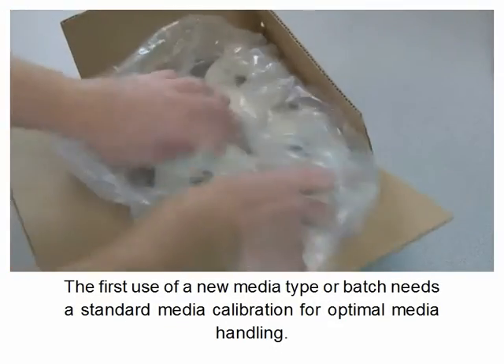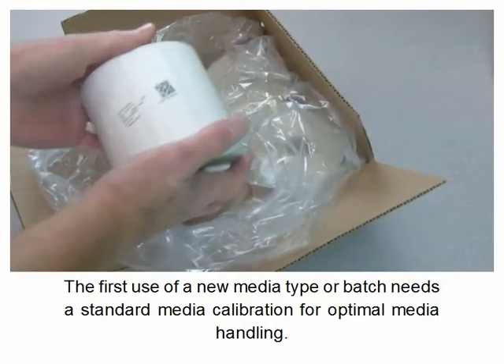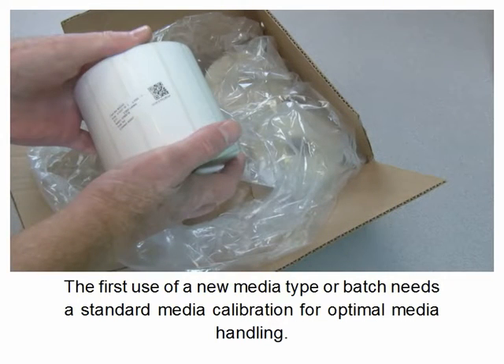The first use of a new media type or batch needs a standard media calibration for optimal media handling.